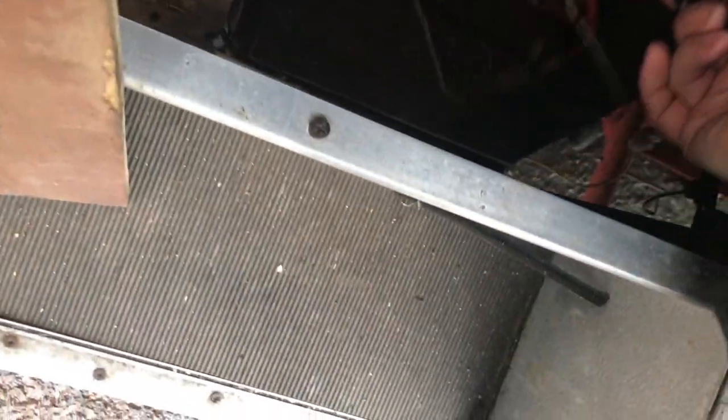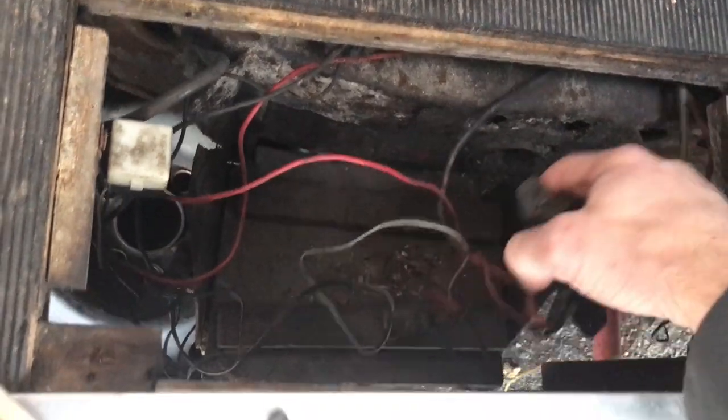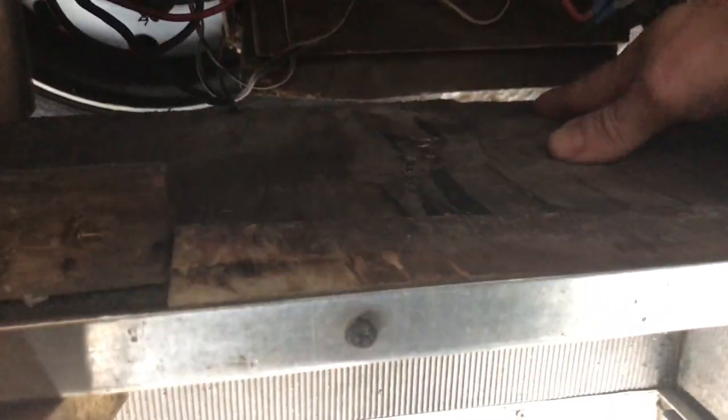That's where we got the spare battery — the leisure battery could be. There's some electrical connectors and, as you can see, that probably needs replacing. It's all a little bit tired, put it that way.